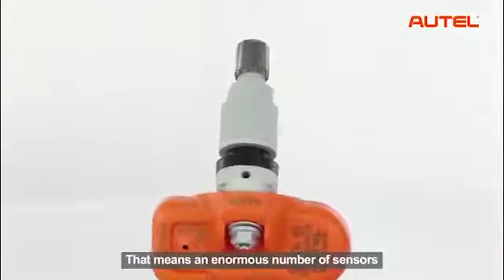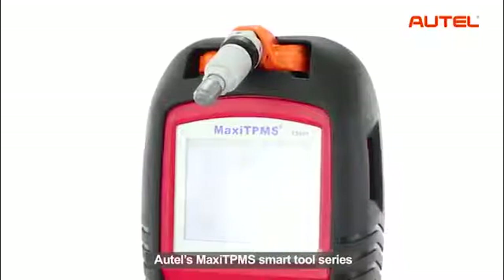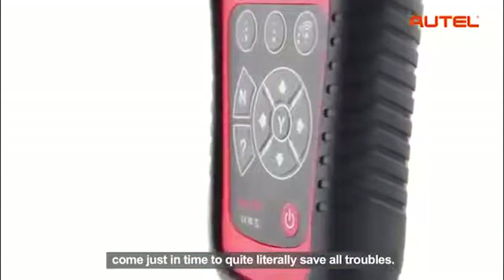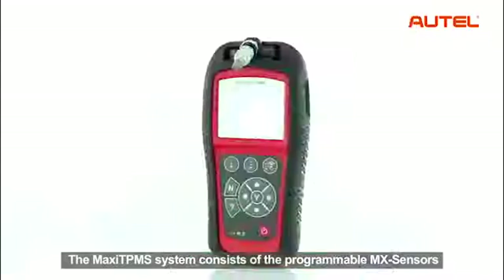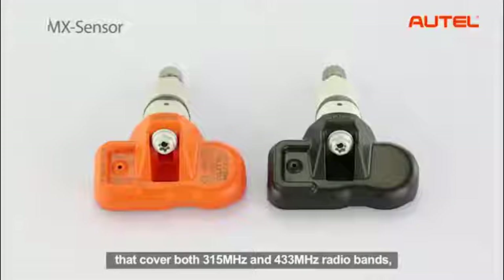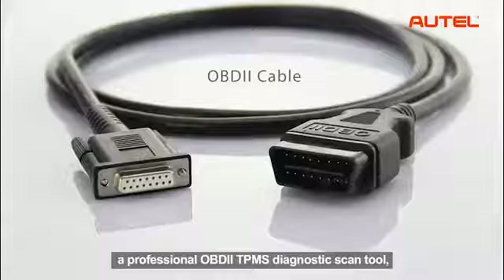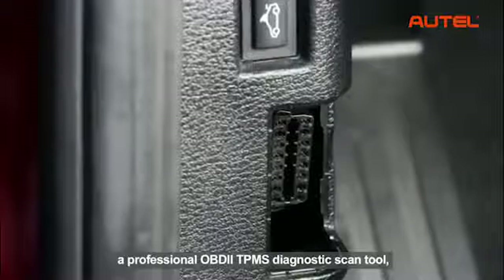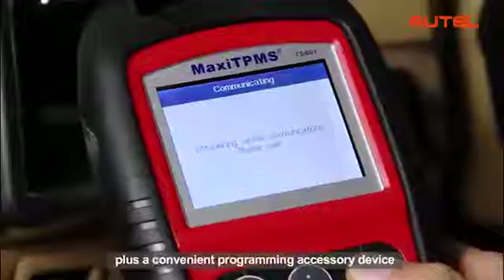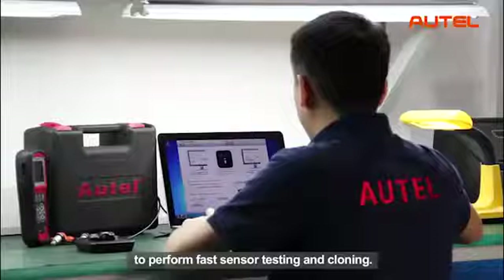That means an enormous number of sensors will have to be replaced in the next few years. Autel's Maxi TPMS smart tool series come just in time to quite literally save all troubles. The Maxi TPMS system consists of the programmable MX sensors that cover both 350 MHz and 433 MHz radio bands, a professional OBD2 TPMS diagnostic scan tool able to relearn vehicle ECUs and program the MX sensors, plus a convenient programming accessory device to perform fast sensor testing and cloning.